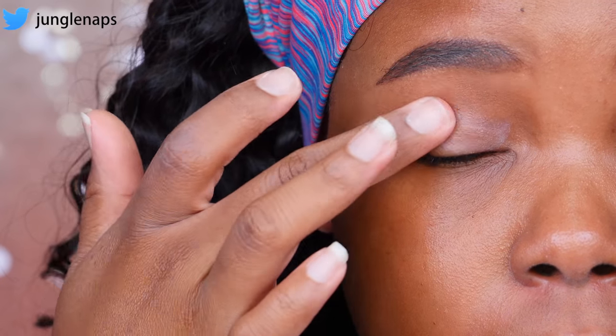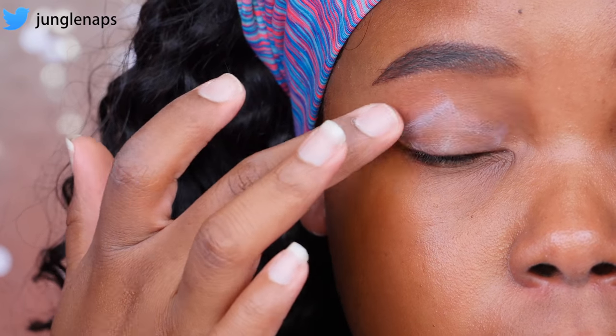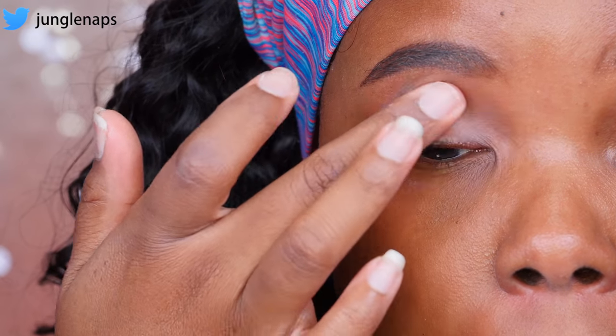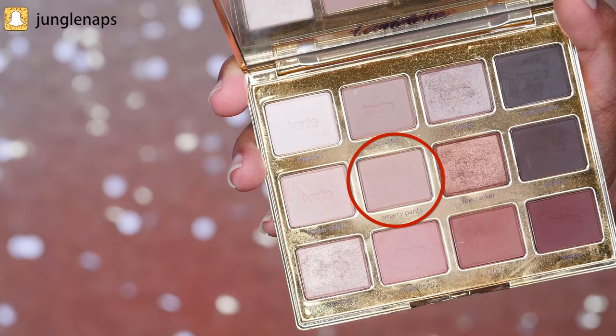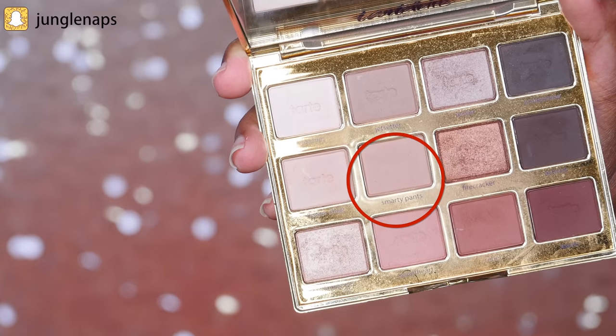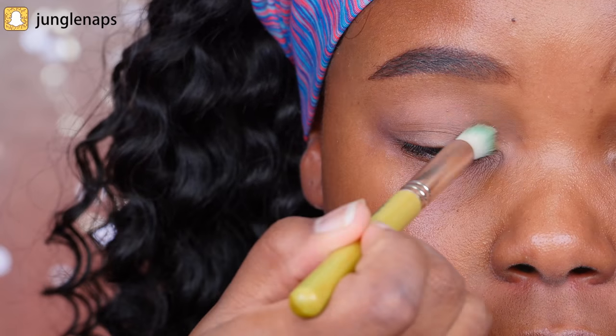Jumping straight into this, I'm going to prime my eyes with my Smashbox 24 Hour Eye Primer. I love it because it goes on really colorless and provides an excellent base for our eyes. Then we're going to go ahead and set it with a flesh-toned eyeshadow color. I'm using Smarty Pants from the Tartlet & Bloom palette.